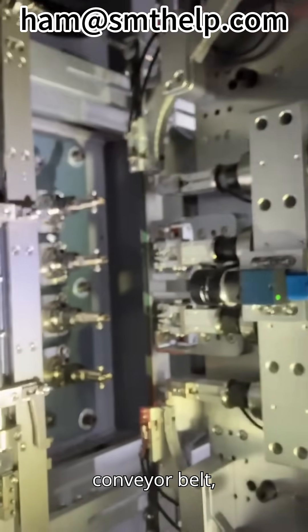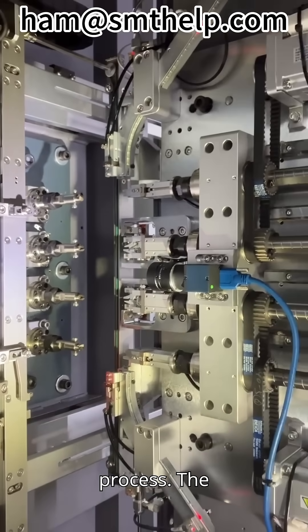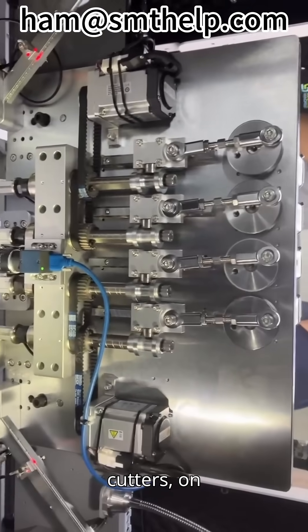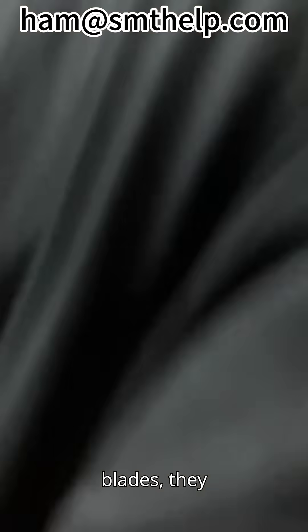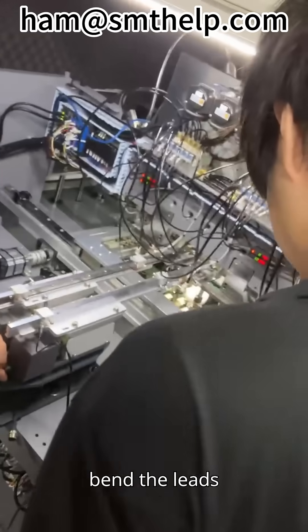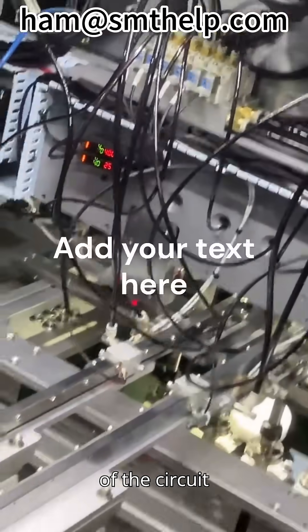Just like a flexible conveyor belt, they lay a solid foundation for the entire insertion process. The lead-forming cutters, on the other hand, are the embodiment of fine craftsmanship. With their unique designs and sharp blades, they can accurately bend the leads of the inserted components, making the leads perfectly match the holes and soldering requirements of the circuit boards.